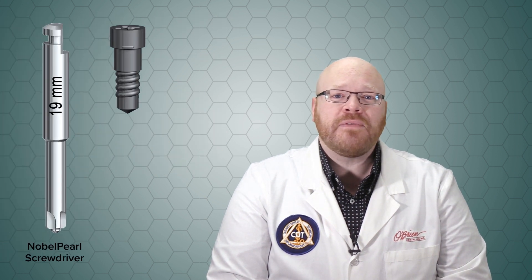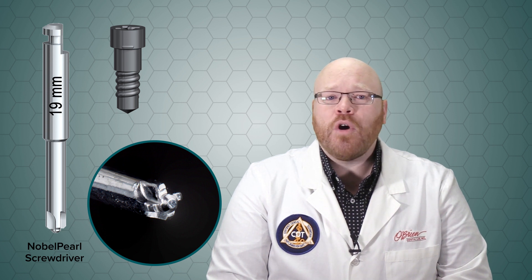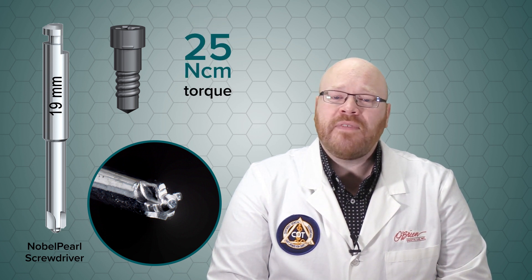The screws do require the new Nobel Pearl screwdriver, which is very similar to a small Phillips head screwdriver, and unlike other Nobel screws, they're torqued to only 25 newton centimeters.